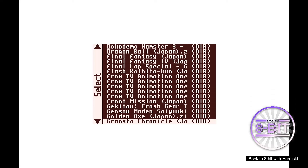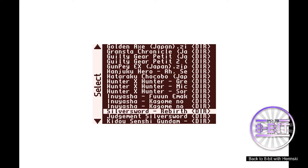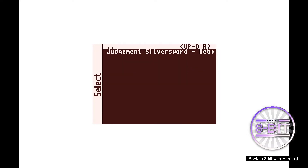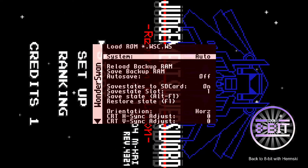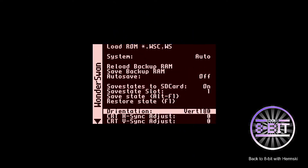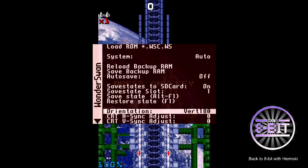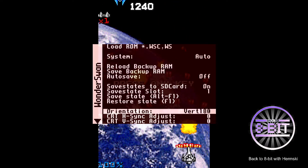Let's have a look and see which one we can try first. Judgement Silver Sword — okay, let's try that. Need to change the orientation of the screen. There you go. I've seen people stand their widescreen TVs up vertically for these sorts of cores, which is a great idea, and I'll need to try that sometime.